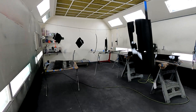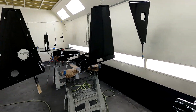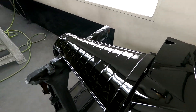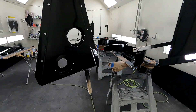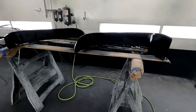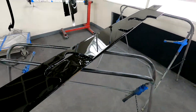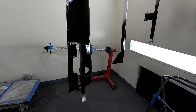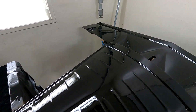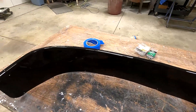Dylan worked today and helped me get all these parts ready to spray. I've got everything sealed, base coat, clear coat. These are all the panels for the engine bay, and the other panels for under the fenders are done too. And these are for the back behind the wheel wells. Really like how this scoop turned out - it's looking nice.